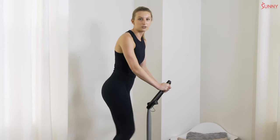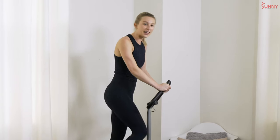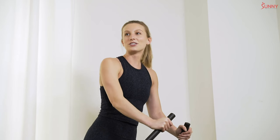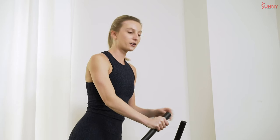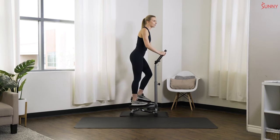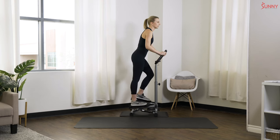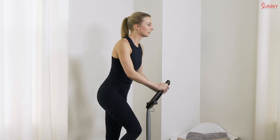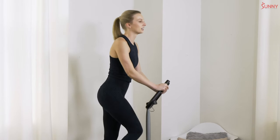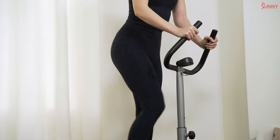We want our feet to be solid on those foot plates throughout the whole workout — that's going to minimize any extra pressure on your ankles or your knees. We're also thinking about our posture as we're exercising, so we're keeping a nice tight core and our upper body posture nice — shoulders are up and back. You might notice that I have a nice slight lean forward; that's going to help engage those glutes and hamstrings a little bit more. It's a bit more of a power position so we're able to get a little more leverage — just slightly bent over, not too far, pretty upright for the most part.